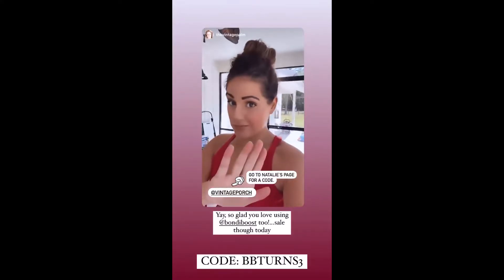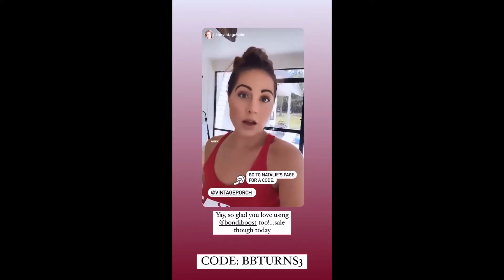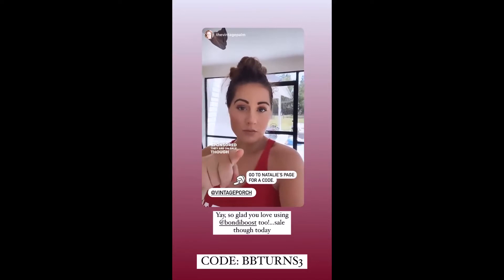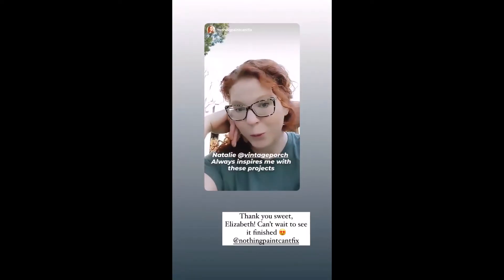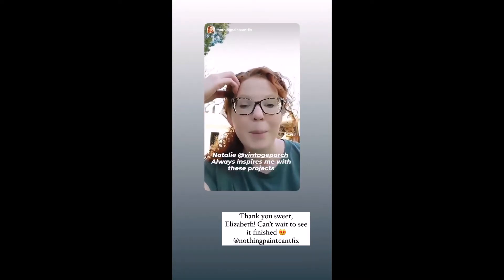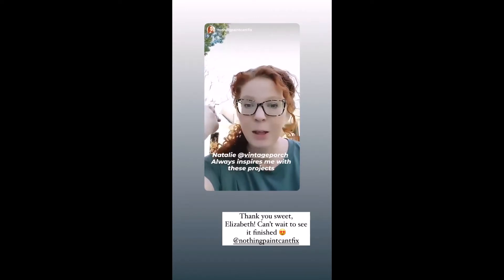Not sponsored. I have the intensive spray and I use that like three times a week, but not sponsored. They're having a sale, though. Saw that on Natalie. And as promised, I'm going to show you this cool thing that I picked. Some of you follow Natalie at the Vintage Porch — totally my inspiration here. She is like a goddess when it comes to redoing found pottery.